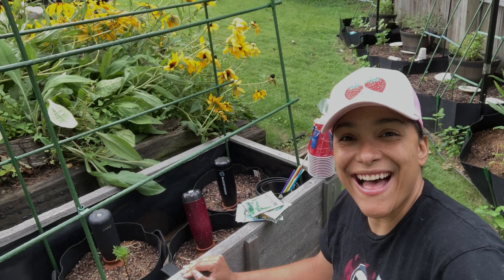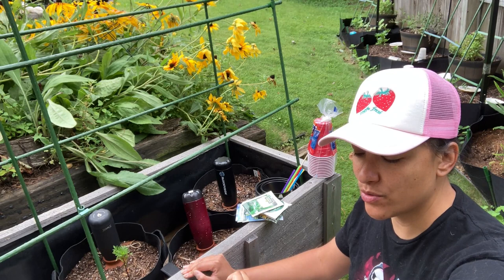Hi everybody! This is Marge from A Rose Grows in Harlem. It is Tuesday, August 8th, and I've got some updates.